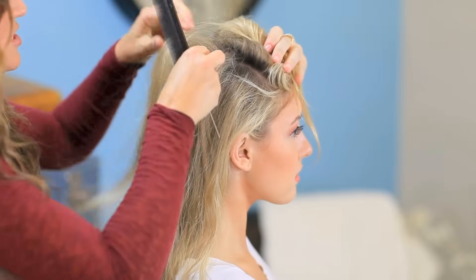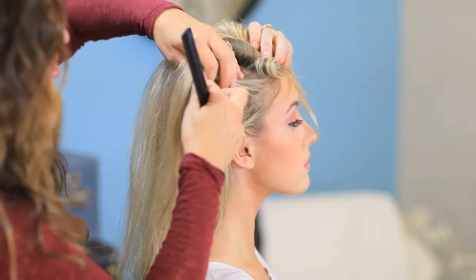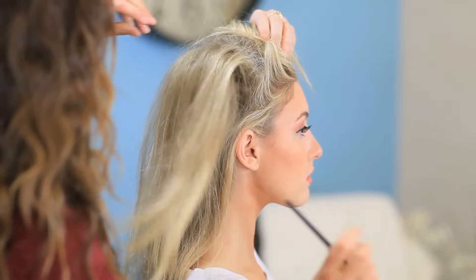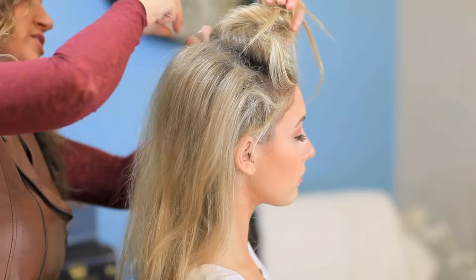You can backcomb as little or as much as you like, but in the pictures she does have a ton of movement in her hair and some really soft curl and some serious volume. So we're going to try to get some really good volume in Charity's hair.